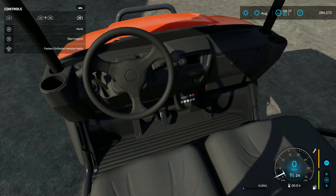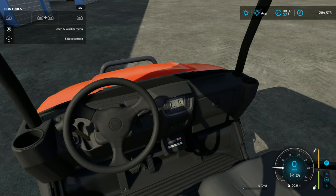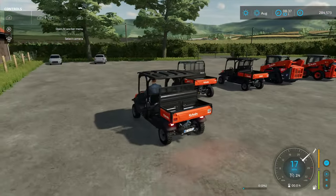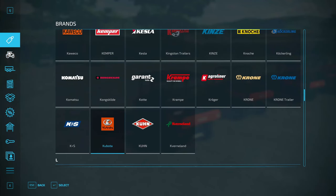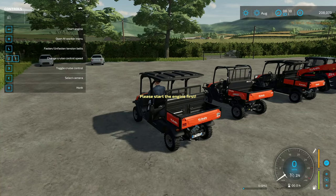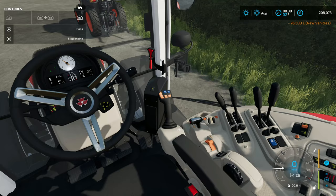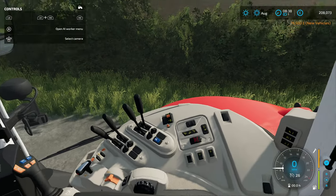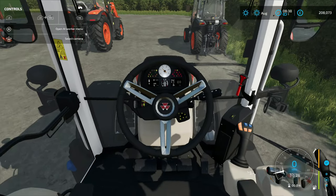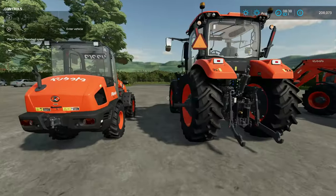I noticed the key on the buggy moves when you start it — just spotted it down there. I love that the key actually moves. Let me check the front loader tractor too — yes, there the key is, and it does move. That's probably not a new thing, I've just never noticed it before on in-game tractors, but it's still a nice touch.